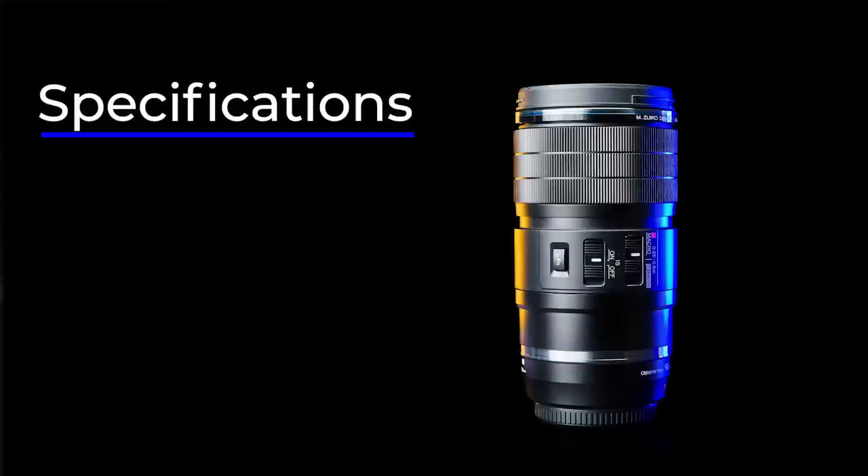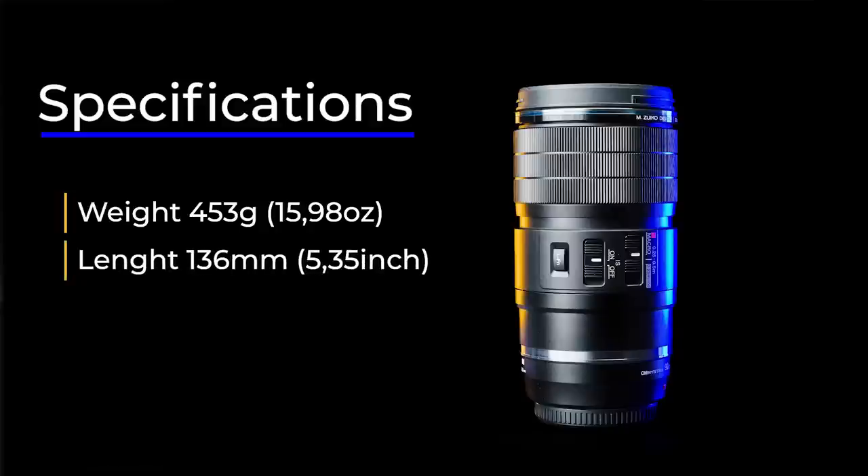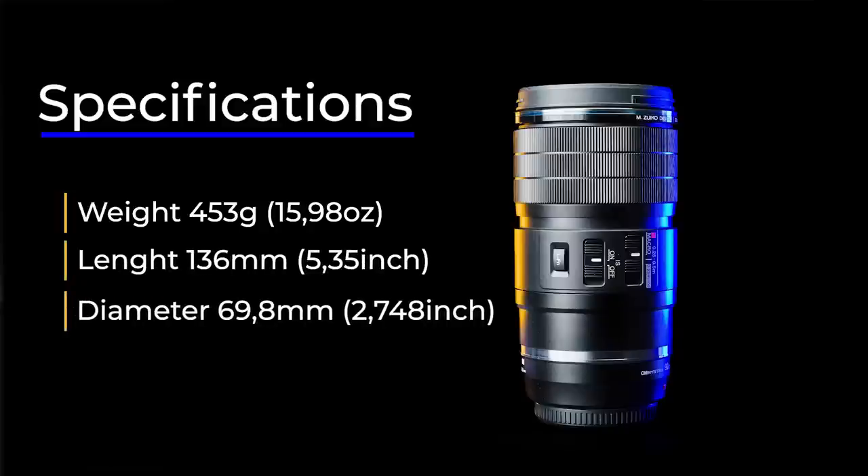Specifications. The weight is only 453 grams. The length is 136 millimeters and the diameter is roughly 70 millimeters. The filter thread is 62, the same as many other MZuiko Pro lenses — that is a good thing. You can use the same filters with this and the Pro Primes. More specs about the lens when I talk about the exciting features.